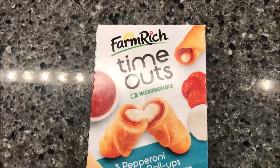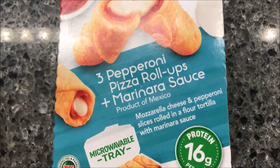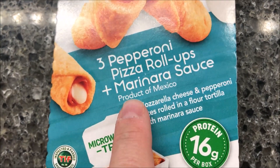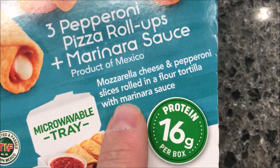Hey guys, welcome to another lunchtime review. Today I'm going to try one of these — I think they're new. They're Farm Rich Timeouts, microwavable little snack meals. There are three pepperoni pizza roll-ups with marinara sauce. It's part mozzarella cheese and pepperoni slices rolled in a flour tortilla with marinara sauce.